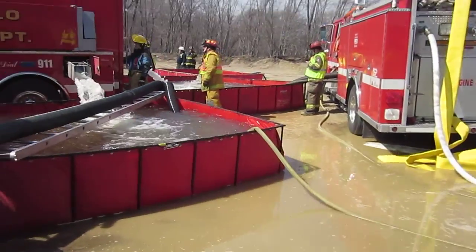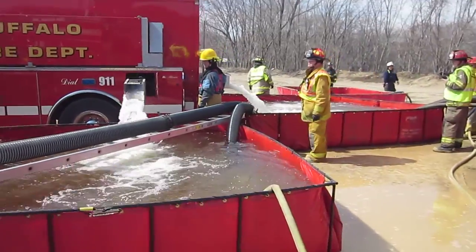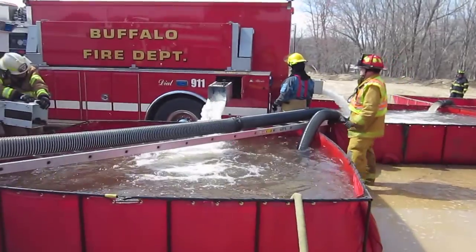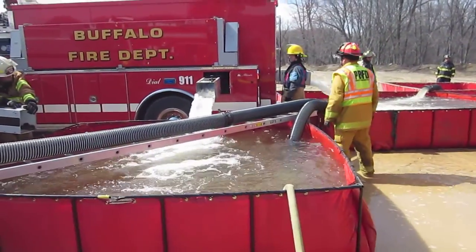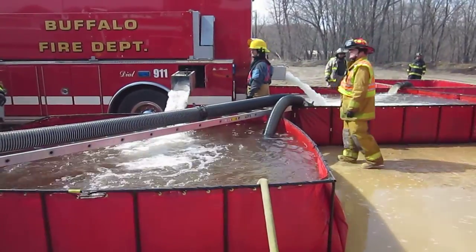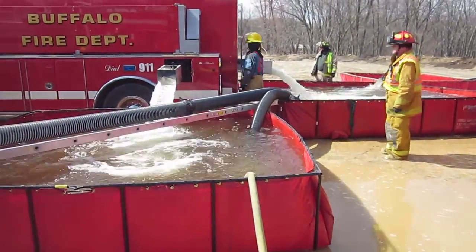The interesting thing about this Buffalo one is you can see that he's dumping from both the side and the rear at the same time. Unusual situation — because of the diamond arrangement, it's doable as long as you do good tank management, which these folks are. You can see both those tanks are pretty much being filled.